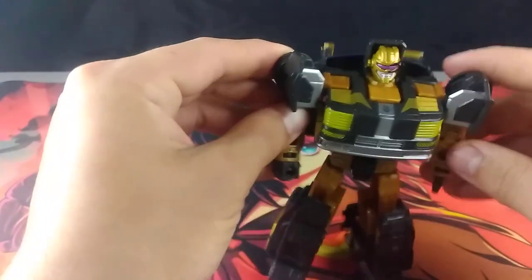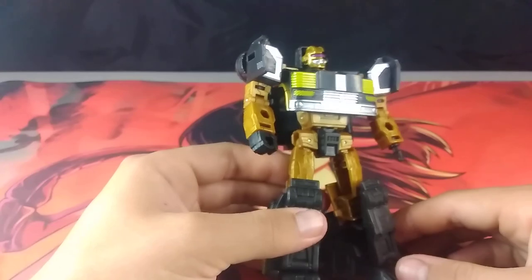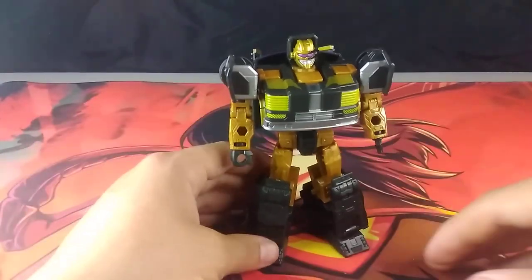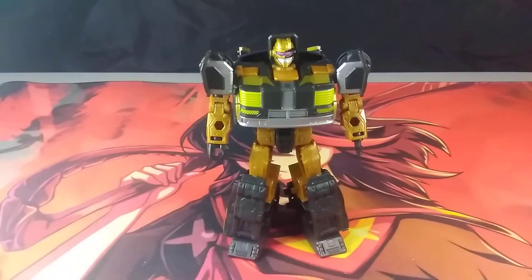Overall, first impressions — really great, really great indeed. And with that, that will be it. If you enjoyed this unboxing, consider liking and maybe even commenting if you want. And of course I will be posting again sooner or later.